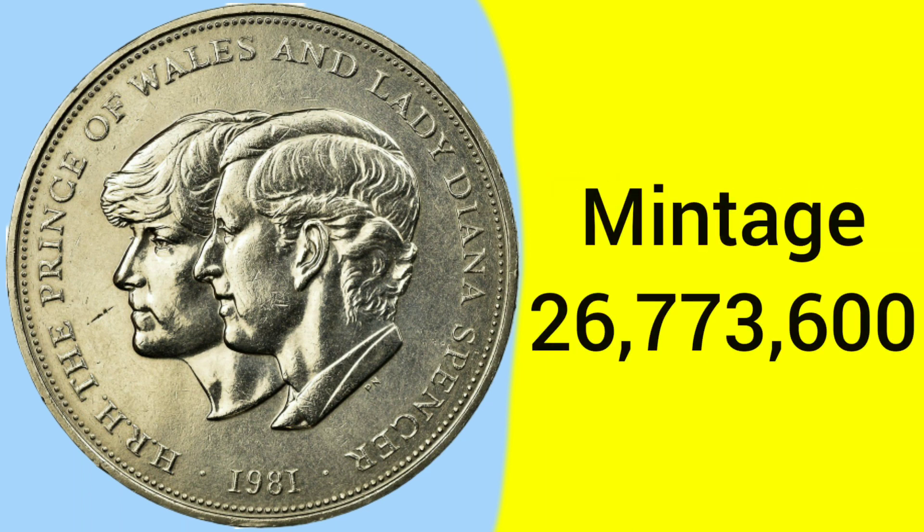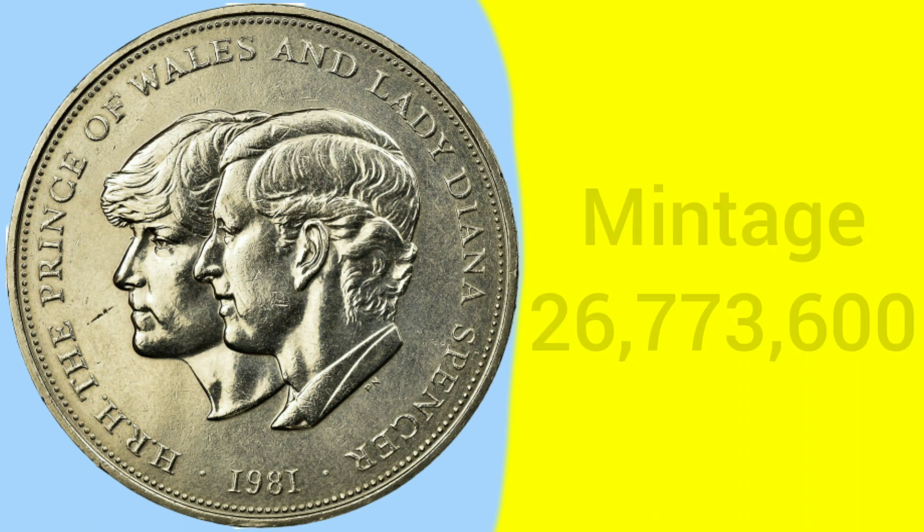The mintage of the Charles and Diana wedding crown is 26,773,600. It's a high mintage and a common coin to find, as a lot were made to commemorate the event at the time.